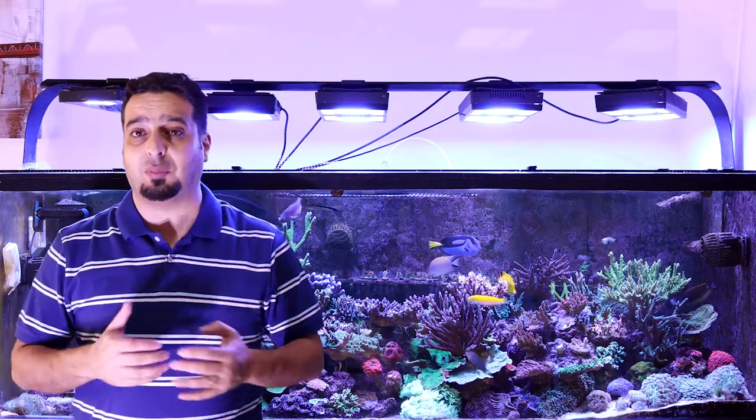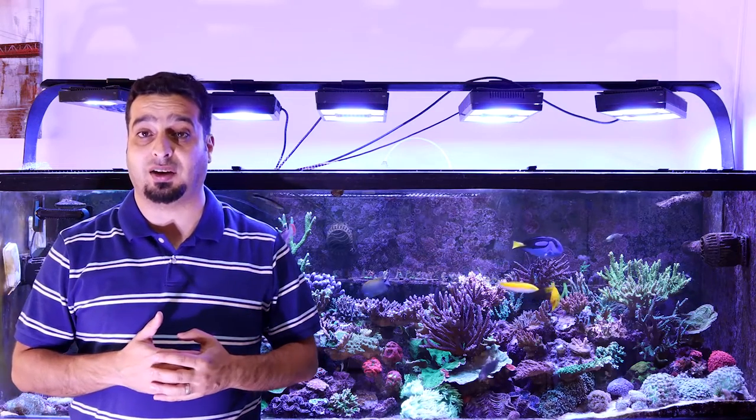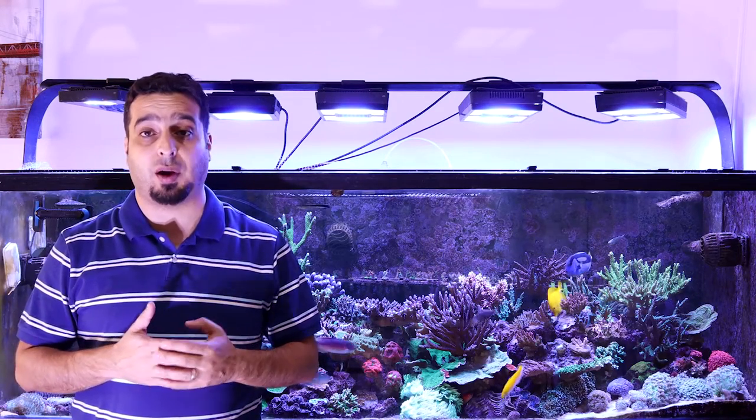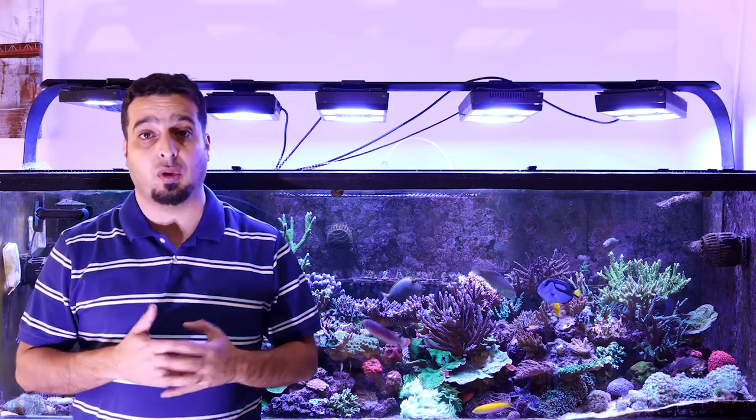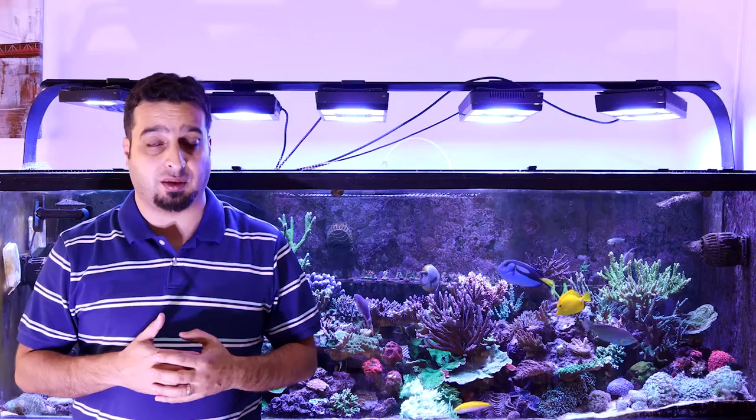Hey everybody, it's me Fadi, and welcome to another episode of how to build and maintain a reef aquarium. Today I'll speak about the regular maintenance that we do in our aquarium and how to make water changes and how to clean the tank.